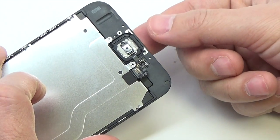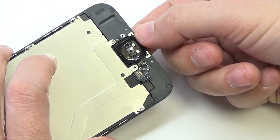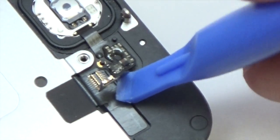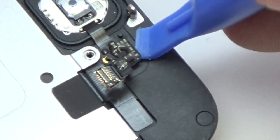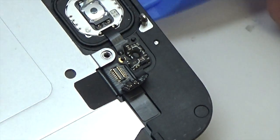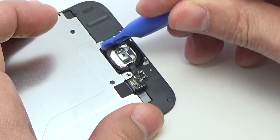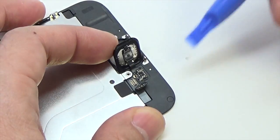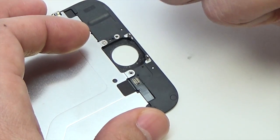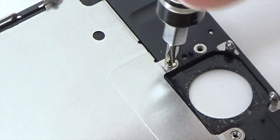Use a plastic tool to disconnect the home button cable connector by pushing it up and away from the home button. Gently push the top left corner of the home button away from the front panel. Do not push the home button all the way through — you only need to get a corner free so that you can pry it free with the spudger. Use a plastic tool to carefully separate the home button cable from the adhesive securing it to the front panel. Once all of the adhesive has been separated, remove the home button from the front panel.